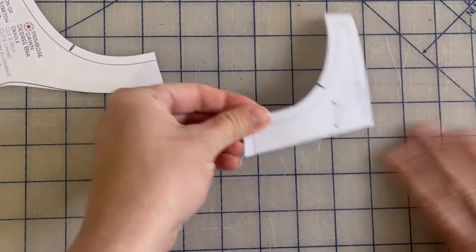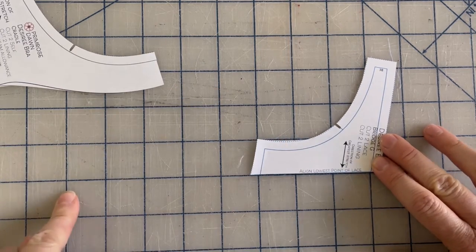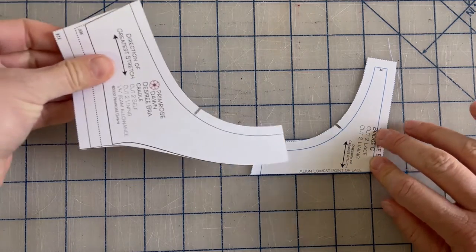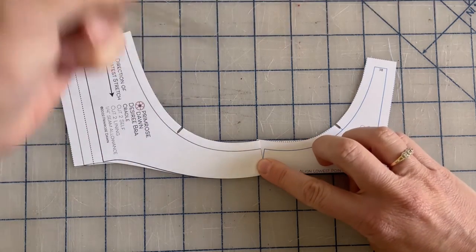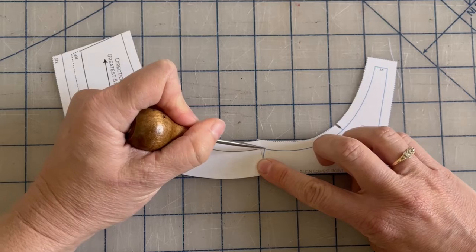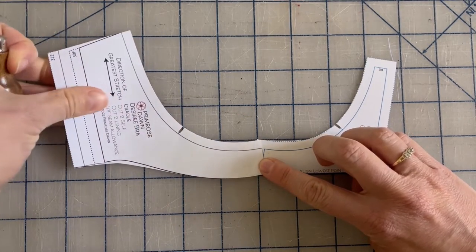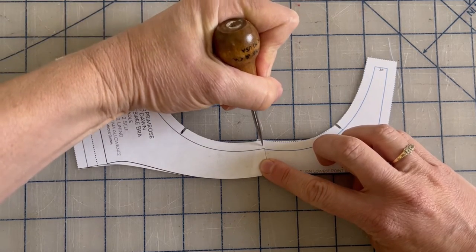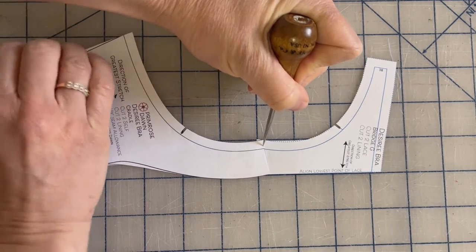So I'm going to align the straight edge with this straight line on my mat, and I'm aligning this point here with both of the pieces. This is where they're going to be joined at the top and we don't want to make the wire line any bigger. So I'm going to use my awl here as a helping hand and rotate the cradle.